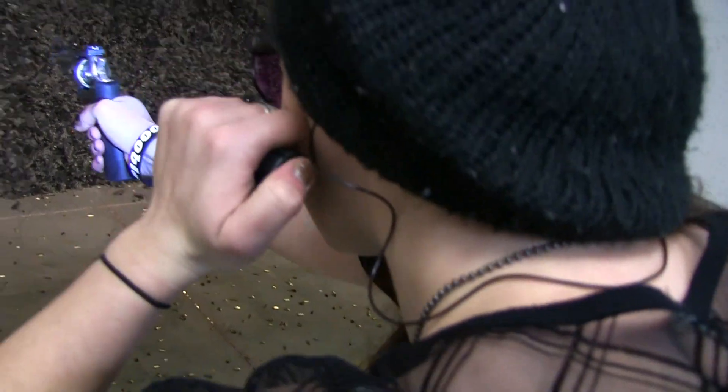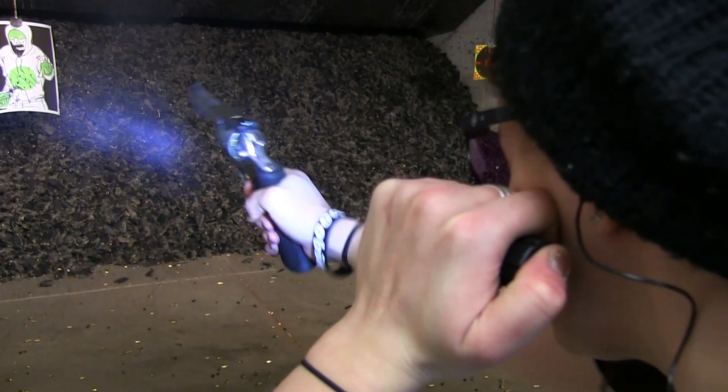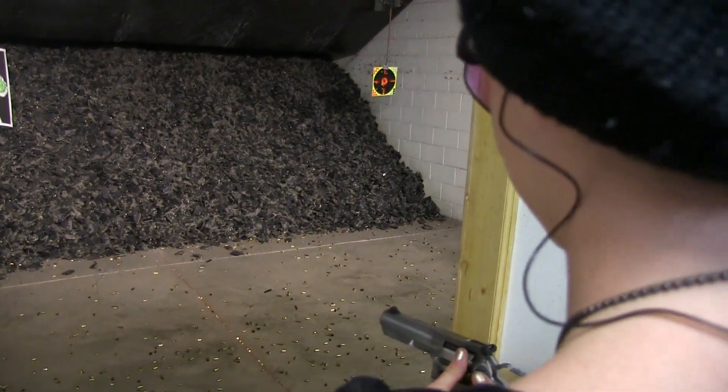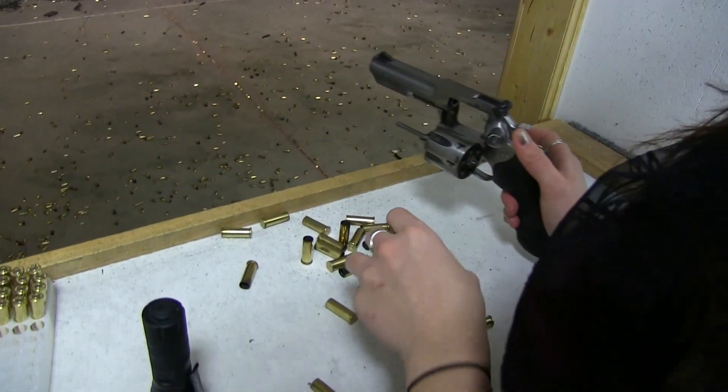I didn't work on that movement technique during this shooting exercise, partly because I'm in a lane and it's a little difficult.